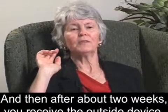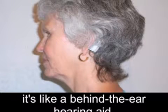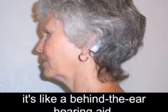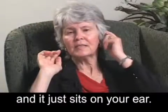And then, after about two weeks, you receive the outside device — it's like a behind-the-ear hearing aid. A photo of Mary with a small plastic box behind her ear. And it just sits on your ear.